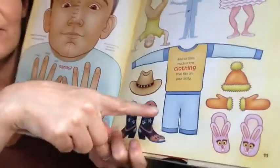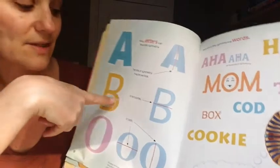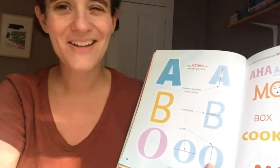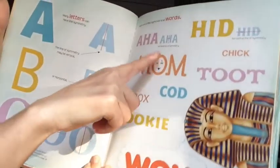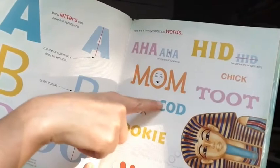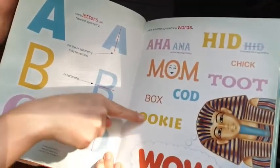Your body has symmetry too, and so does much of the clothing that fits on your body. Letters and words can have symmetry — there's a horizontal line of symmetry that goes across. Vertical, horizontal — I know you remember that. The word 'mom' has vertical symmetry. 'Cookie' has horizontal symmetry — it's symmetrical this way through the middle, not top-to-bottom like 'mom' has.